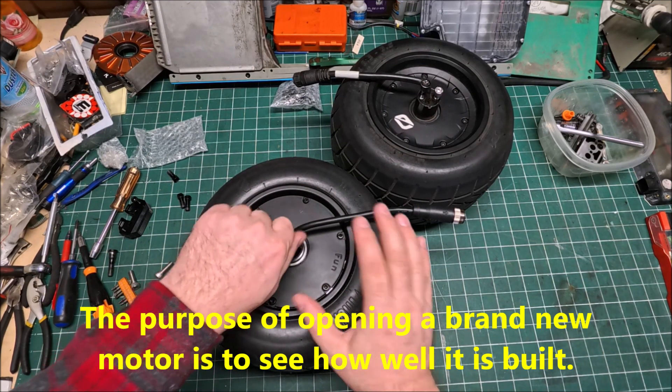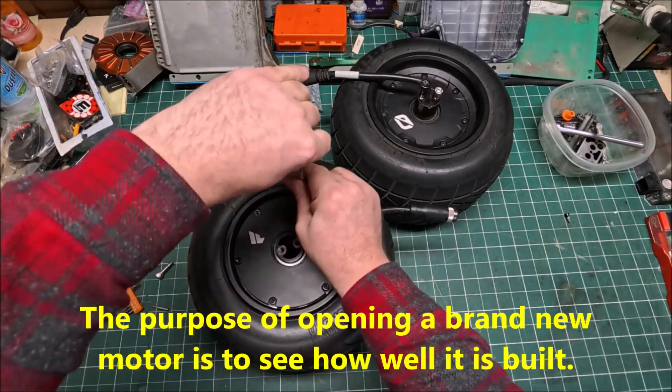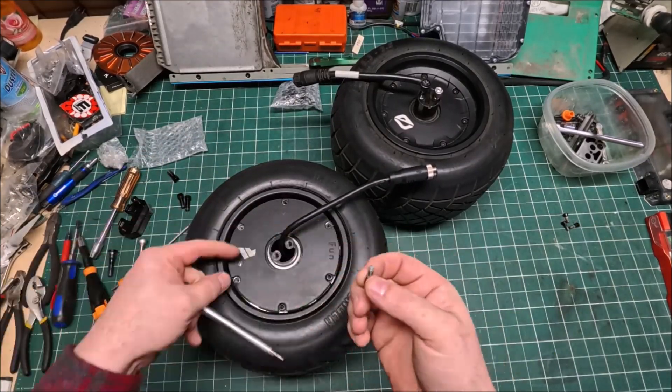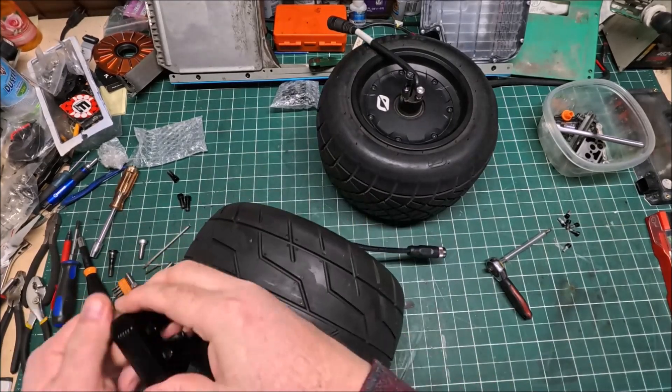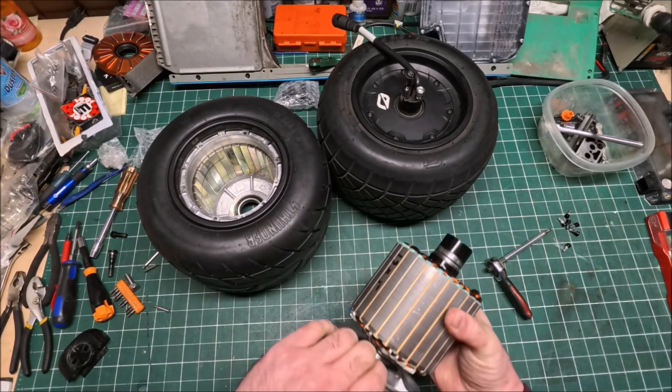Okay guys, let's open the motor. Okay guys, finally I got it.